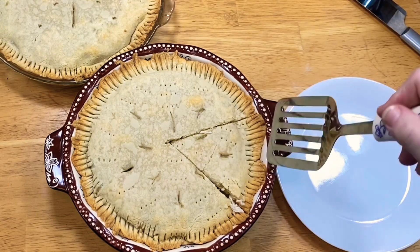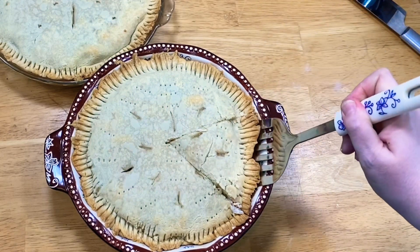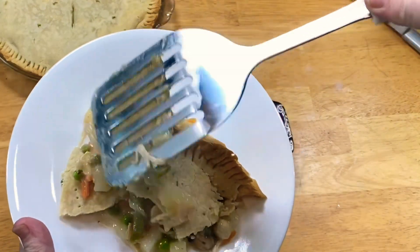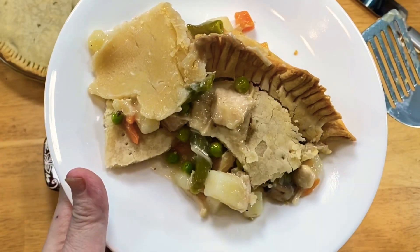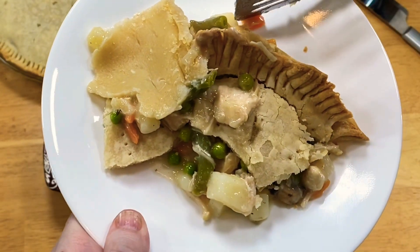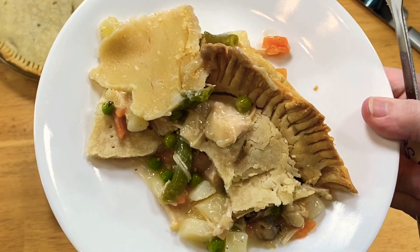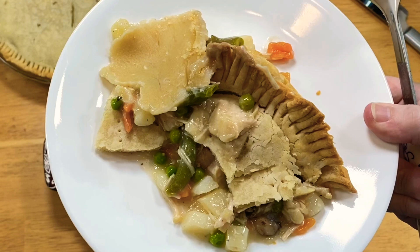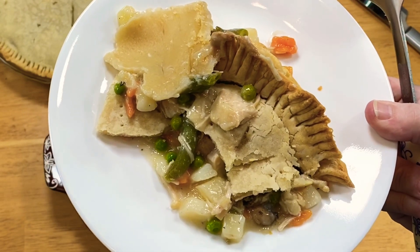Let me get you a slice. I don't know where my pie server is, so this might not come out pretty. Oh, look at that bottom crust! I can't wait to get into this. Everything is so tender — look at that. Perfect. Oh, that mushroom! There's our supper. I've got some oven-roasted Parmesan asparagus tips. I don't know if I've done that in a video before — let me know in the comments below and I can show you that too. Family loves them just as well.